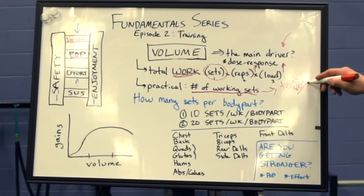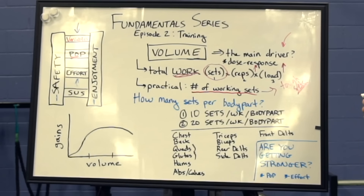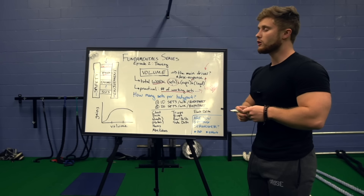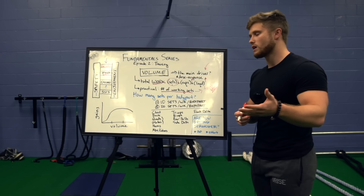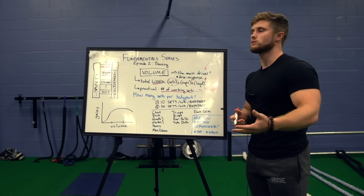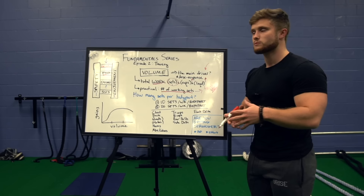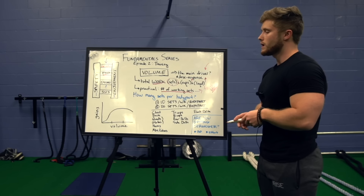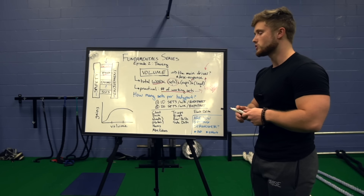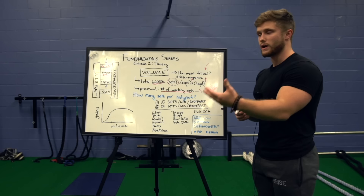So the question is, how many sets do we want to be doing per body part? There isn't one clear answer, and it's going to be highly individual. It also very much depends on your training goals. If you're just looking to improve your overall shape and build some muscle but not on a competitive level, the amount of volume you'll probably want to do is going to be different than someone who wants to do this on a highly elite competitive level.